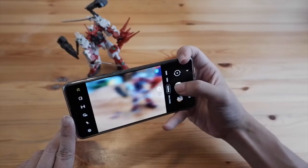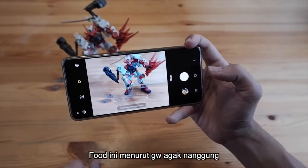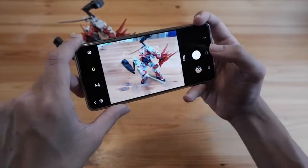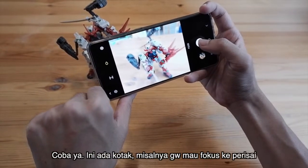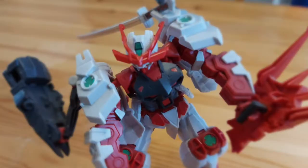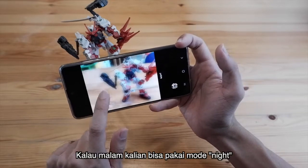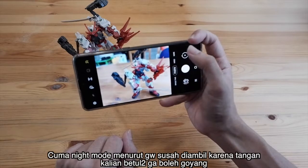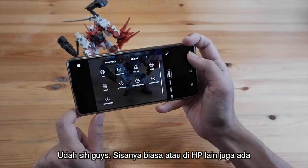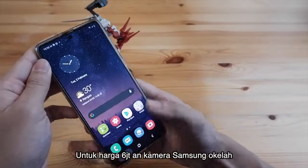Ada juga menu food. Tapi food ini agak nanggung — dia sebenarnya kayak macro juga enggak, hanya ngefokusin di satu area. Jadi kalau buat makanan, biasanya kita mau fokusin di area piringnya saja. Gue coba ke Gundam — dia ada kotak, gue bisa fokus hanya di bagian mukanya. Cukup kepake sih kalau mau food photography. Dan juga kalau waktu malam, kalian bisa pakai mode night. Tapi night mode agak susah diambil karena tangan tidak boleh gerak-gerak, dan yang bagus kalau benda yang difoto tidak gerak. So far gue puas banget dengan hasil fotonya untuk harga 6 jutaan — kamera Samsung oke lah.